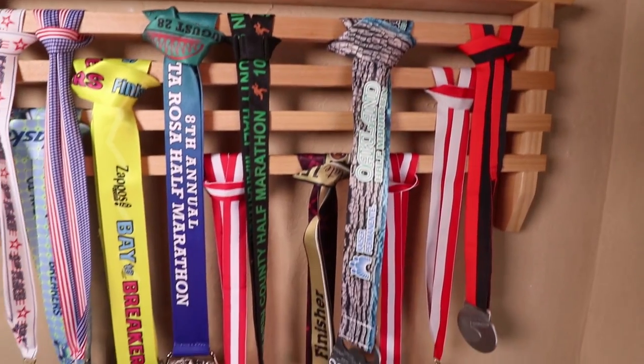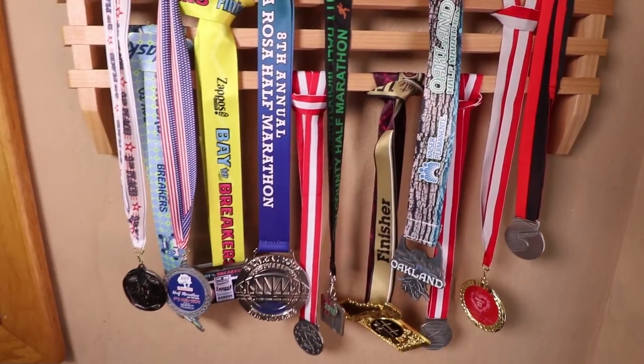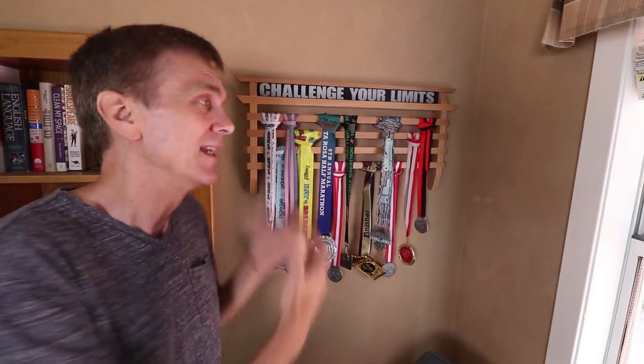So while these hardly compare to real awards like military achievements or Olympic medals, each one of these represents a goal that I worked really hard to achieve.